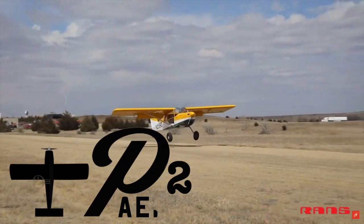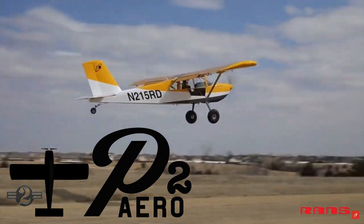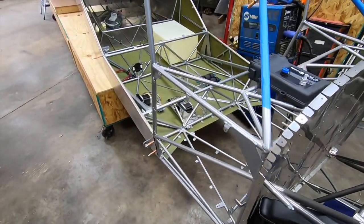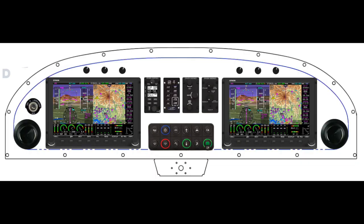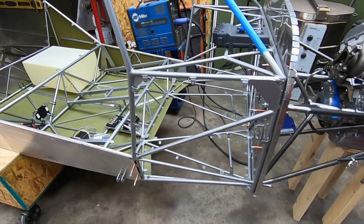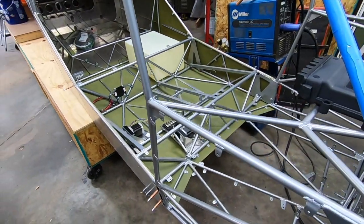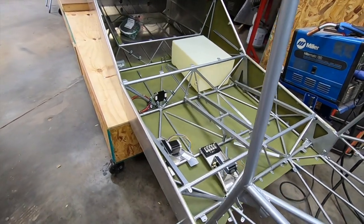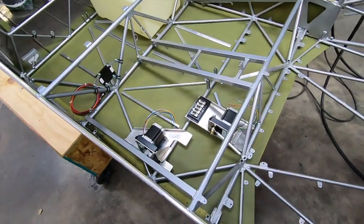Welcome back to P2 Arrow, where I'm building the new RANS S21. My power plant of choice is the Yamaha Sidewinder 3-cylinder turbo, and the panel will be decked out with a full gamut of Skyview HDX tech. I've documented the build thus far starting with the very first rivet, so make sure you go check out the other videos and get caught up to where I am today.